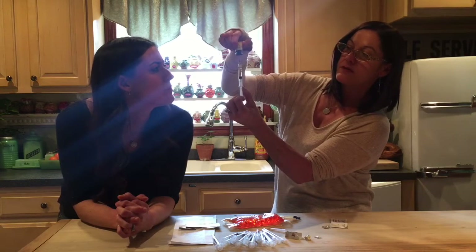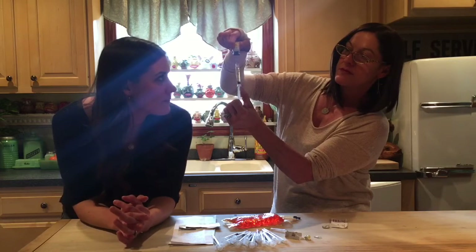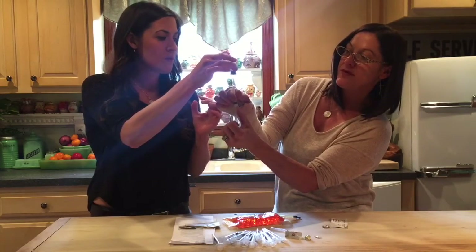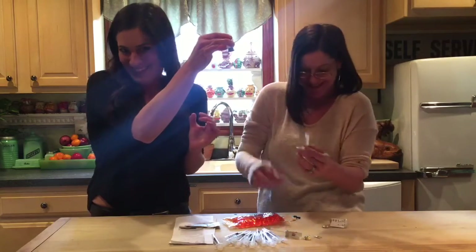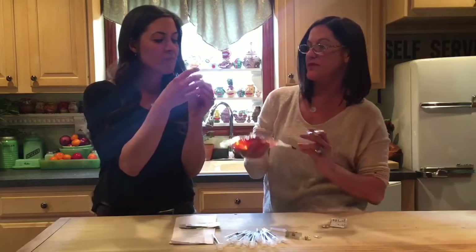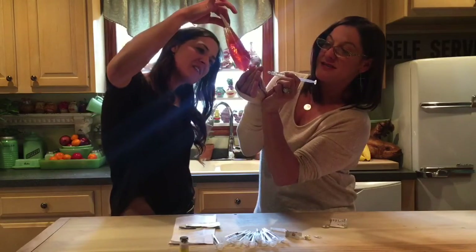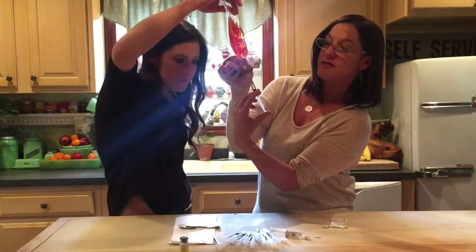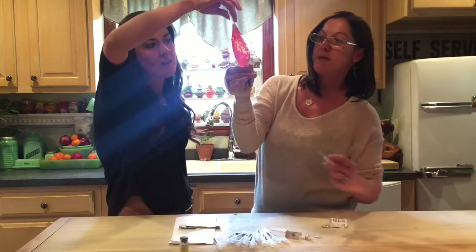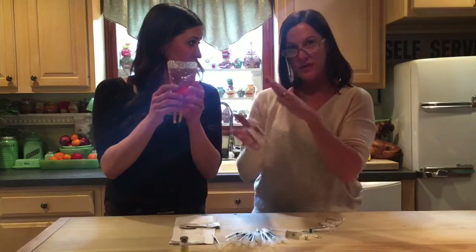If you do this properly, you should get it out in one try. Now take your live vaccine in the syringe and expel the vaccine and dilutant back into the dilutant bag. Lauren's going to mix that up ever so gently — you just need to mix the vaccine with the dilutant. Turn it around a few times, up and down. You don't want to shake it, but you want it to be nicely mixed.